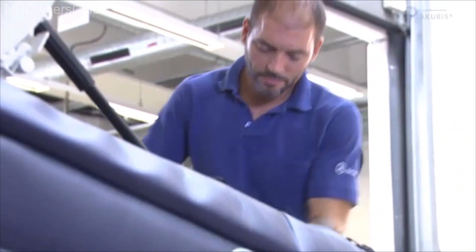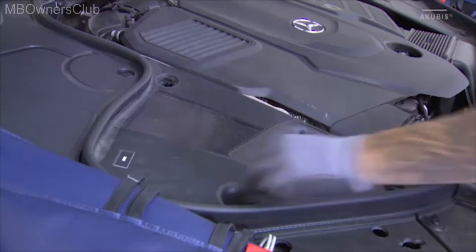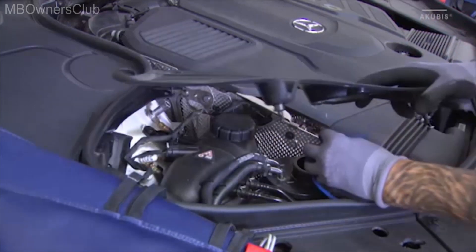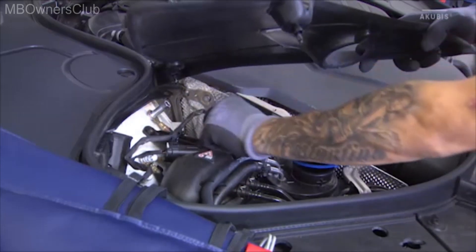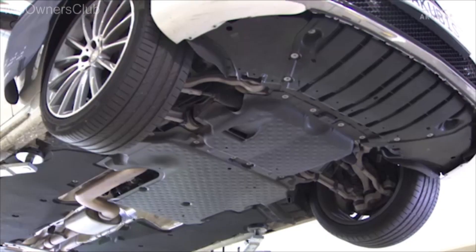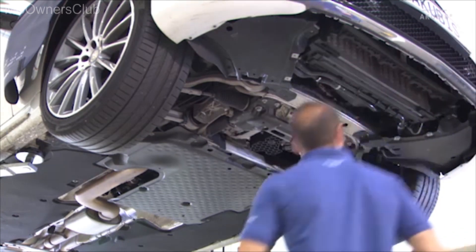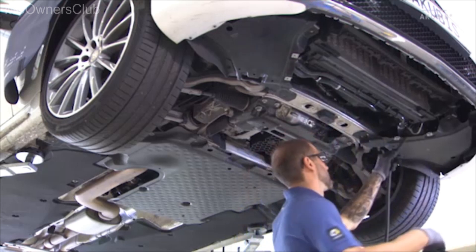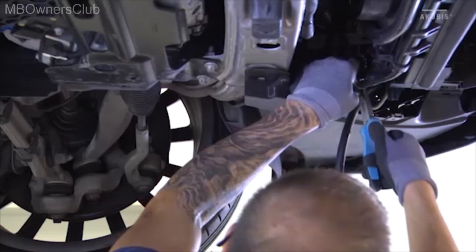To remove the hot end of the OM656, first open the cooling water cap. This way a vacuum doesn't result during the subsequent draining. Now remove the screws on the underfloor cover, then take them off. Then drain the cooling water.